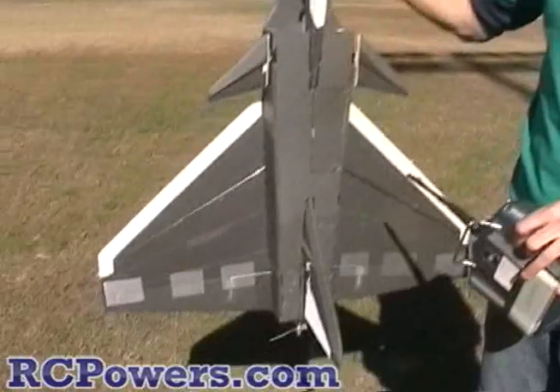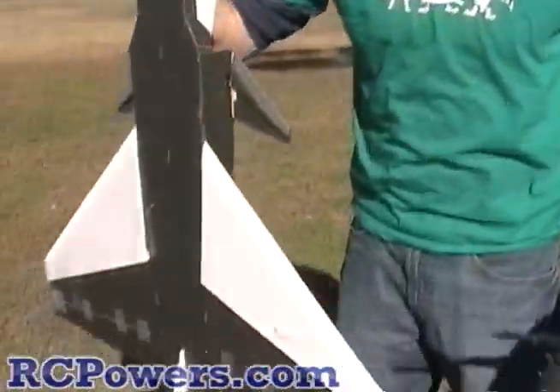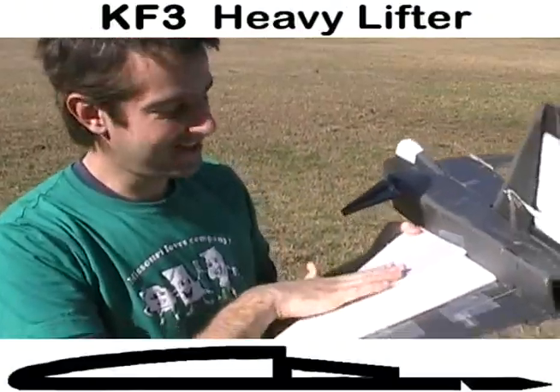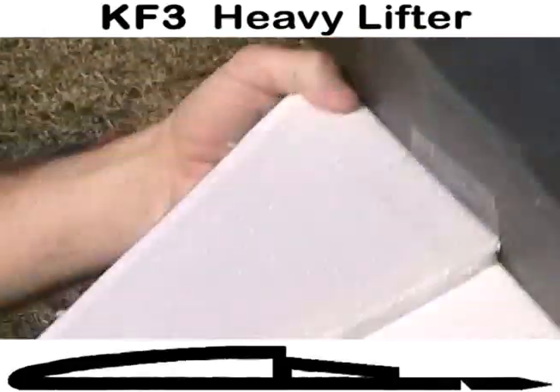We've got a platform with detachable KF airfoils we can take on and off — the exact same plane on the exact same day so weather and plane variation are ruled out. We're getting pure airfoil testing. This is number three, the double lifter — it's got a step and another step. I hear it gives a lot more lift and is better for carrying weight, so let's give it a try.